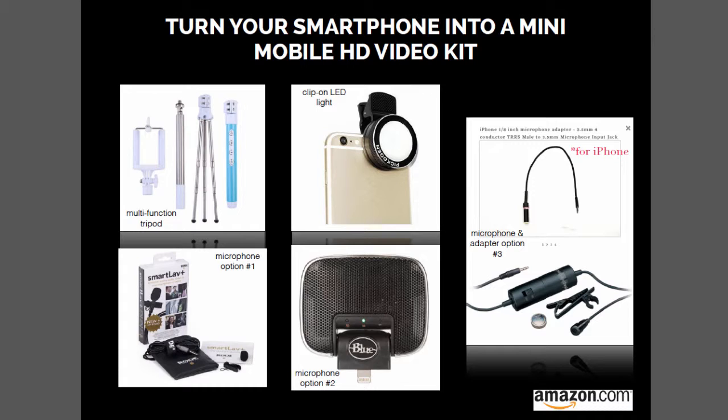There's another option I've provided: microphone option two, which is the Mikey Blue microphone. This one is showing the lightning adapter, so that's for the newer phones. There is also one you can get with the older type of adapter for iPhones, for example. I personally like this one better, but I wanted to give you two options. I can't recall the prices — you'd have to look online — but it's called the Mikey Blue microphone.